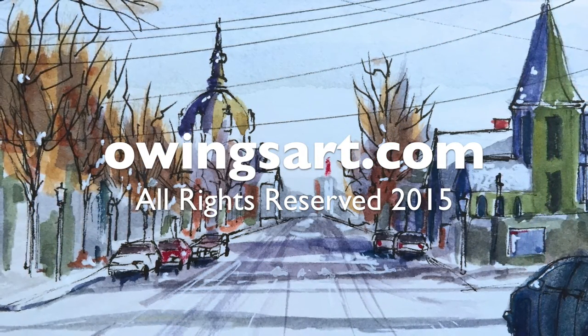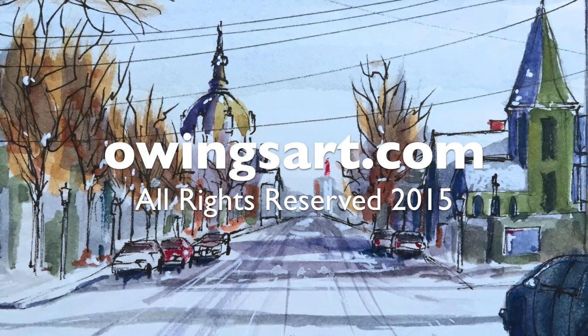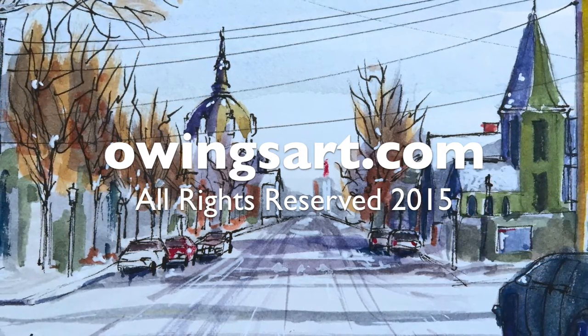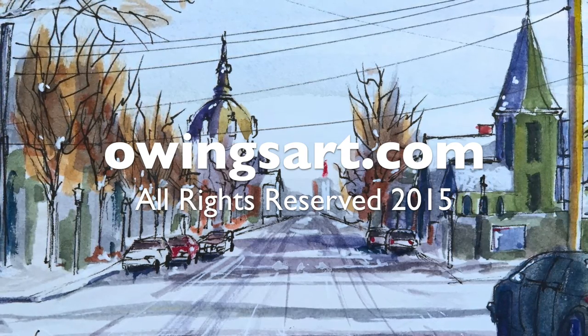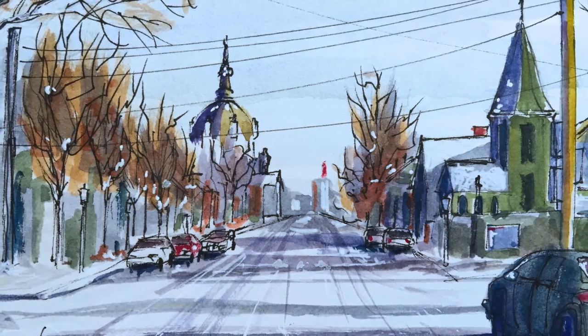So this has been a look at the different types of Ticonderoga pencils. Thanks for stopping by today. Don't forget to leave a comment or a question if you have one — I'd love to interact with people interested in art and artwork. And if you get a chance, subscribe to the channel. All right, I appreciate it. For OwingsArt.com, this is Marty. So long, everybody.